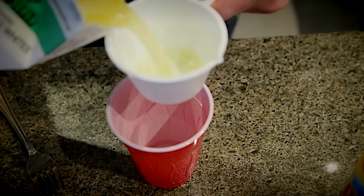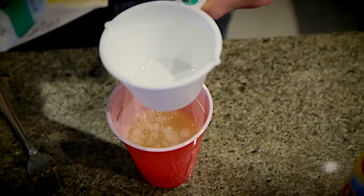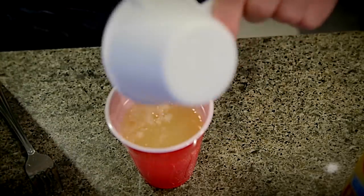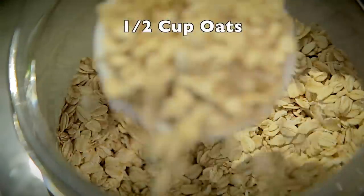Starting with the egg whites — one cup is about 26 grams. Because I'm adding the whey protein, I'm only going to do a cup and a half. I usually do two cups per serving, which puts me at 52 grams of protein. Next step, a half cup of oats.